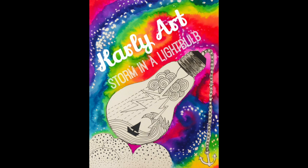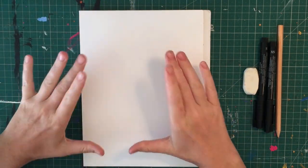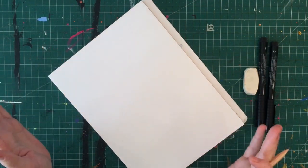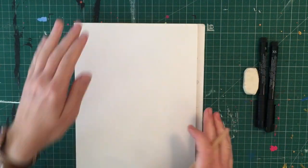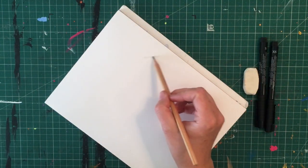Hello everyone and welcome to my storm in a lightbulb tutorial. I'm working on an A5 piece of watercolour paper and I have some permanent markers — a fineliner and a slightly fatter one — a pencil and an eraser. I'll be doing the whole thing in ink first and then adding watercolour inks later.